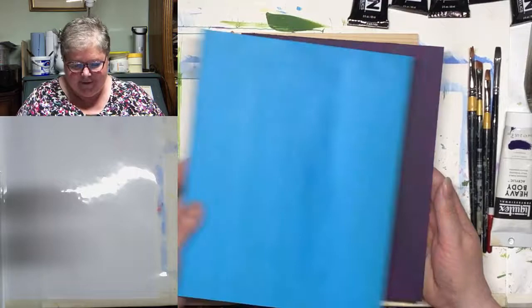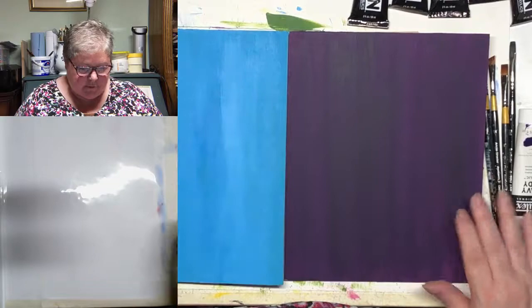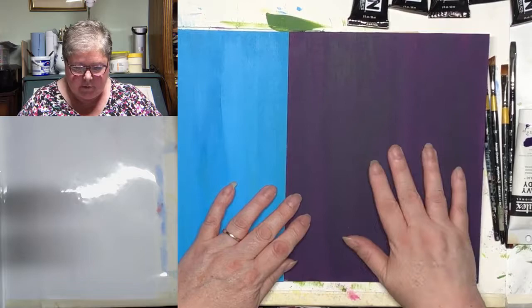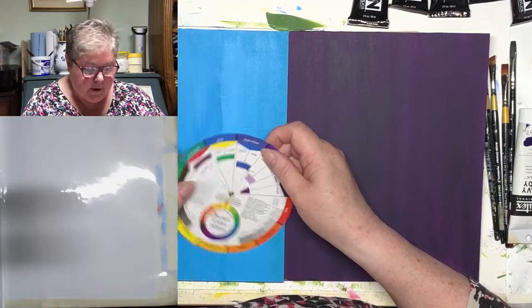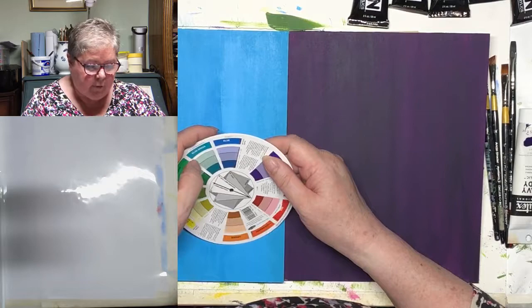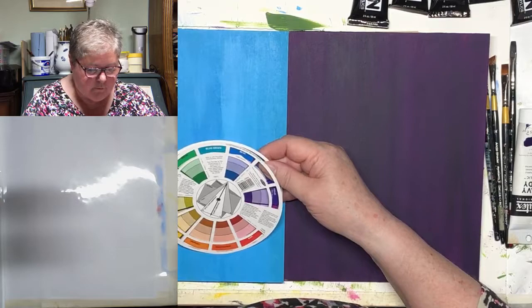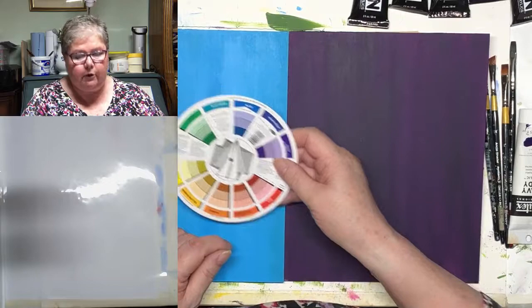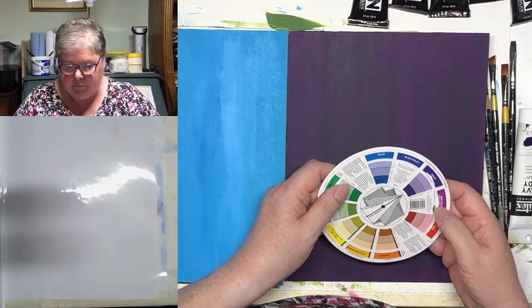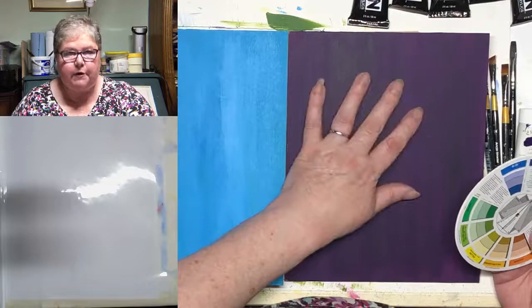I painted up earlier today — I'm kind of organised tonight, aren't I? I painted up a blue board and a purple board. They're not exactly the best coverage in the world, but it doesn't have to be for what we're going to do to them. Let's just have a look on our colour wheel at the complementaries again. The complementary of blue is orange — so I'm recommending that our flowers on that one would be orange with the foliage in green. This one, purple — the complement of that one is yellow. So I'd recommend that any blooms on there would be yellow.